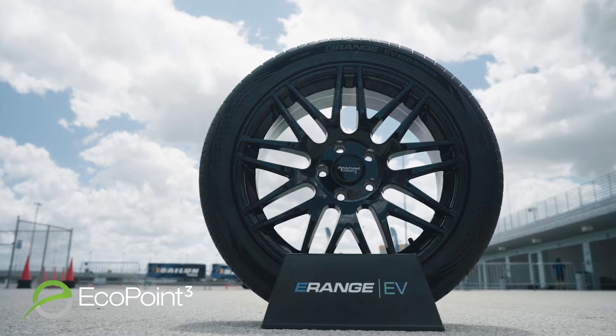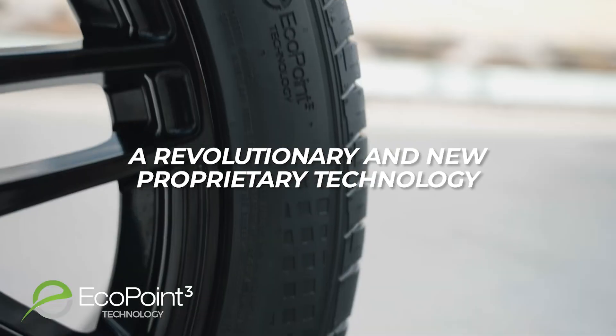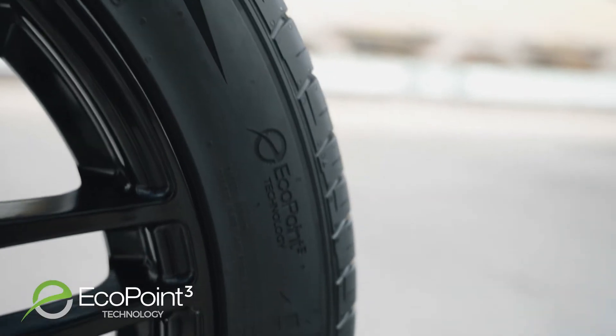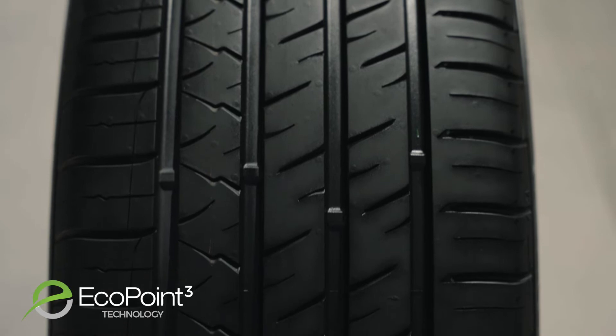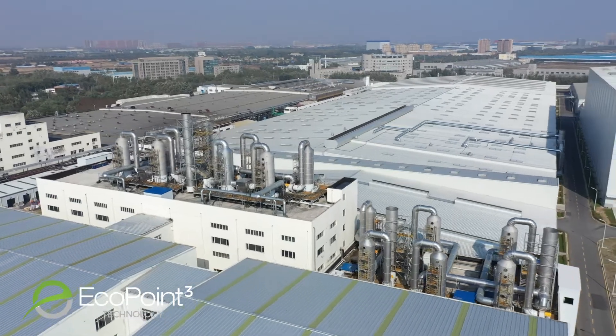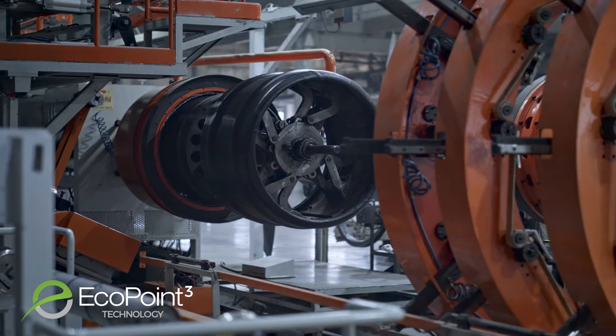Introducing EcoPoint 3 liquid phase mixing, a revolutionary new proprietary technology that replaces the traditional dry mixing process. This allows rubber compounding materials to be mixed fully uniformly under continuous liquid phase conditions for a consistent rubber compound mix.